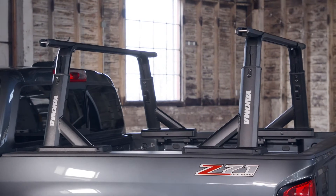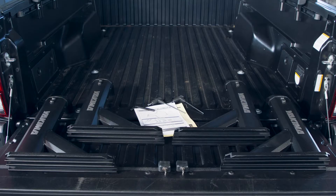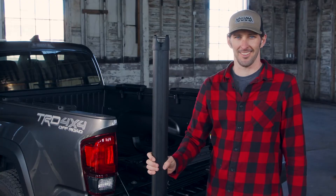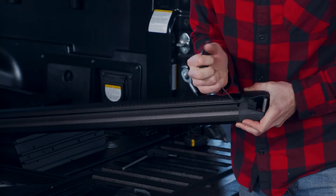This is how to set up your new Overhaul HD truck rack. Everything you need is in the box except your HD crossbars — you'll need them to complete your system. Use the included 4 millimeter wrench to remove the end cap screw.